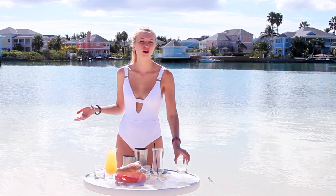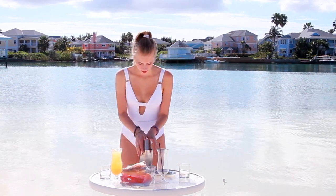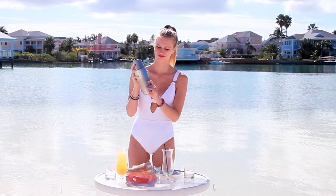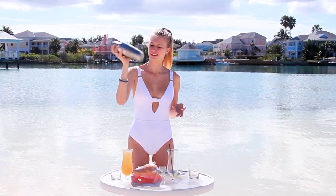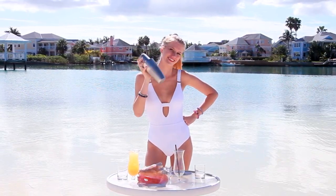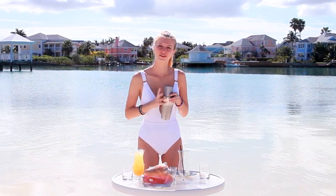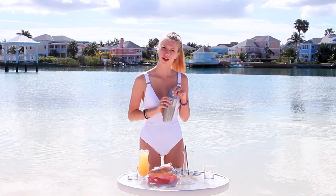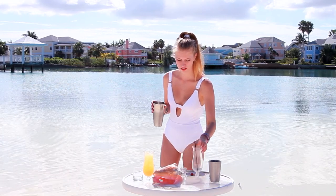And that's all there is to it. So now I'm just going to shake it all together so it's nice and frothy. Hopefully I don't spill it. I don't think I'm as good at this as the bartenders at the Blue Sail, but I try my best. And it's nice and frothy, which I love.